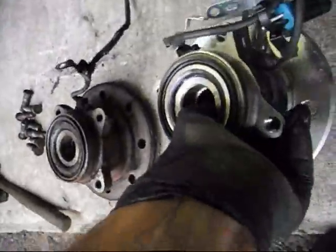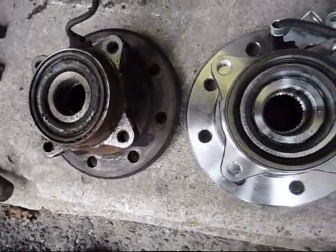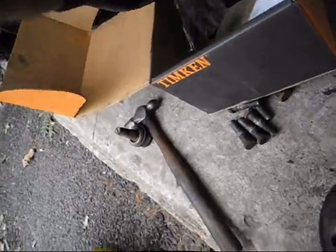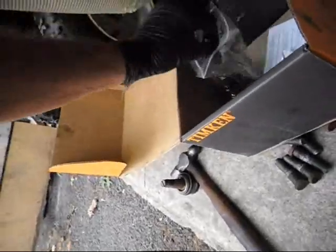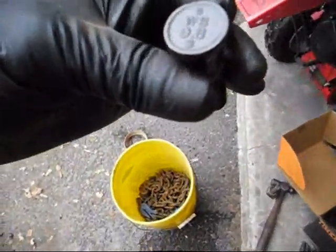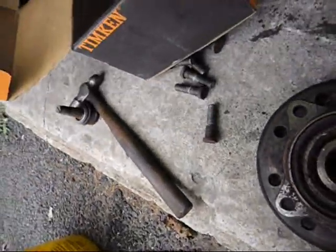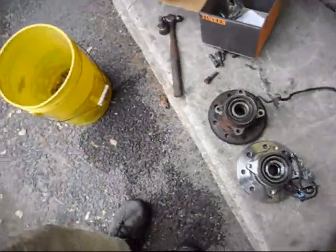Rain, rain, go away — we had a nice stretch of nice weather. Same bearing. I have to order a few more; they're cheap, under $150, $125 I think. They even give you new studs.